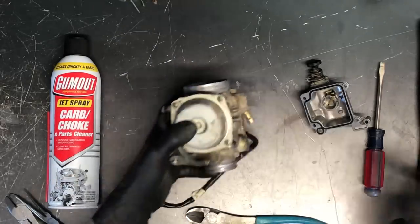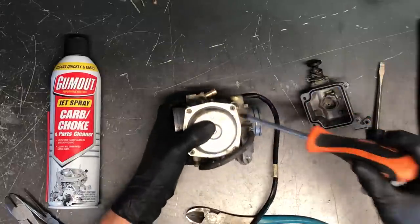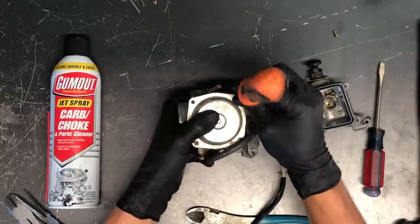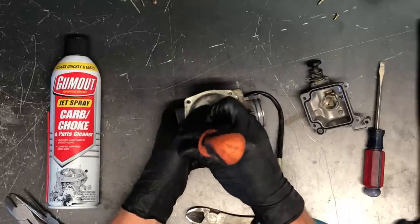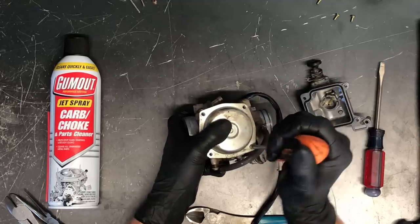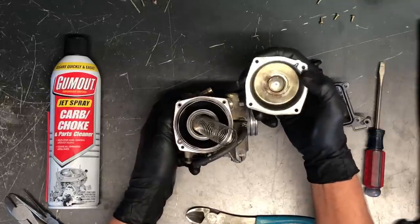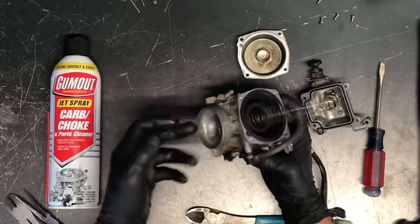Next we're going to flip the carburetor over. There are four Phillips screws on the top cap with a spring inside. I like to put my thumb on top while undoing the screws to keep things from falling apart — the spring isn't very stiff but there's a diaphragm underneath and you don't want it to rip if the cap comes up too quickly. There's one more Phillips screw behind this hose. Now we're able to pull the top cap up — be careful you don't rip the diaphragm, as it can stick to the cap or the carburetor body.